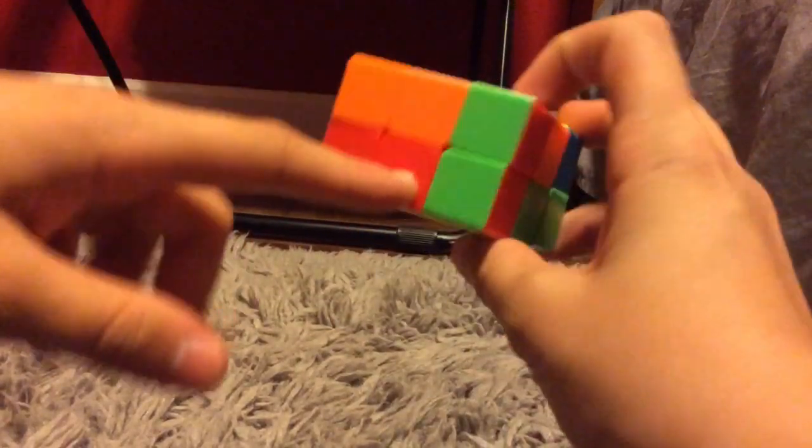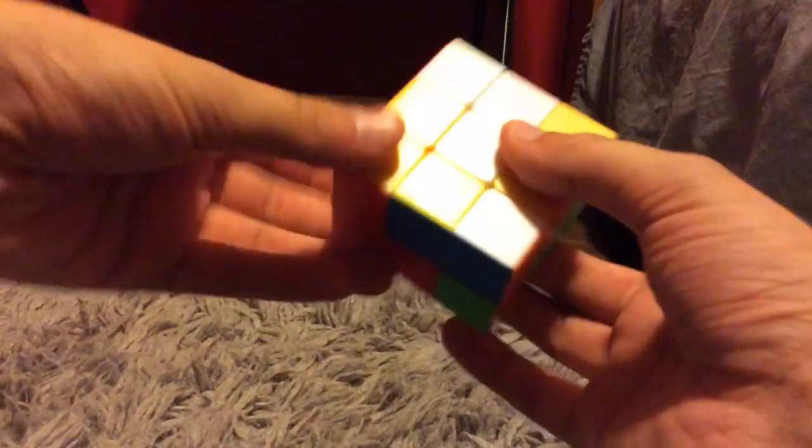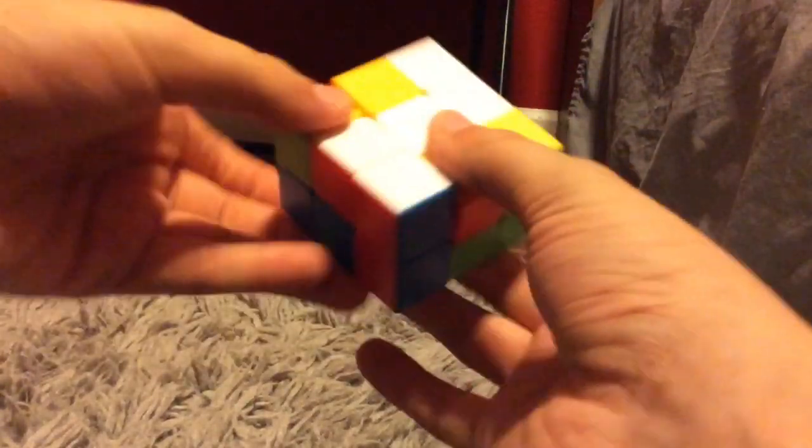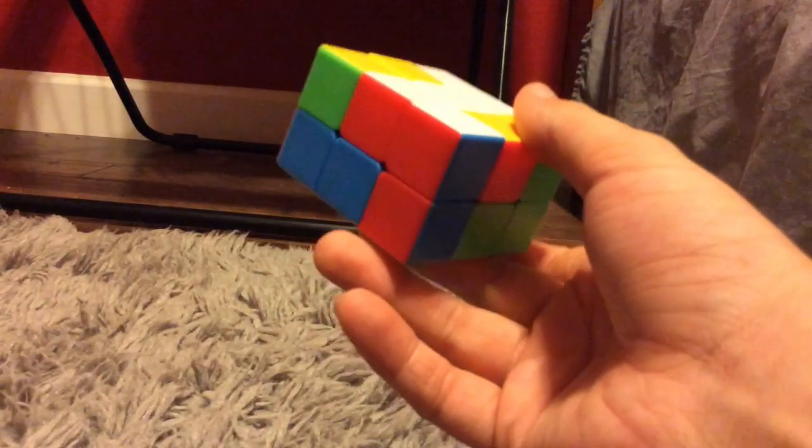So I'm going to look for it and here it is. It's right underneath that. So what I'm going to do is a U2 to separate it and then turn it in place. And now that's opposite the orange and white edge.